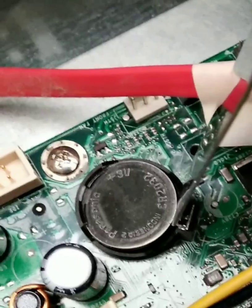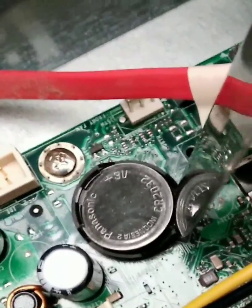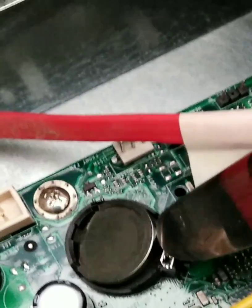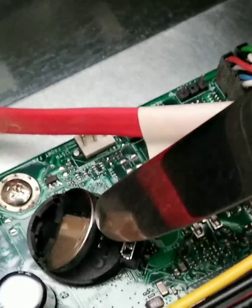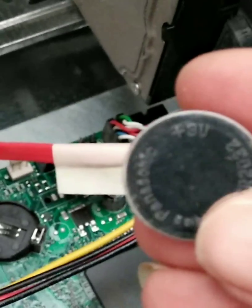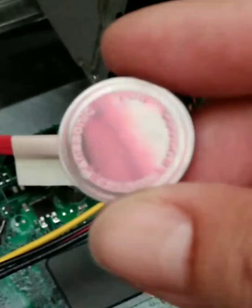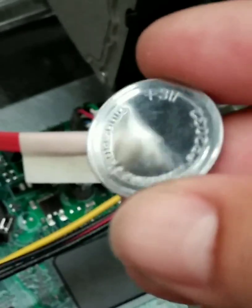Mine had a clip here, and what I did was just reached in, pushed the clip down, and now I can remove this battery. You're going to want to remove this battery for 15 minutes, and what this will do is reset the memory in the computer. This is a regular 3-volt battery that's in mine.